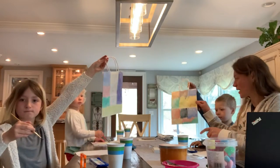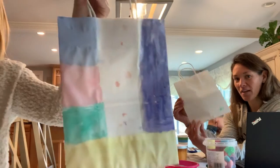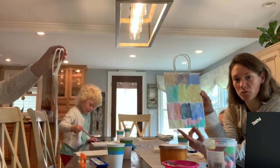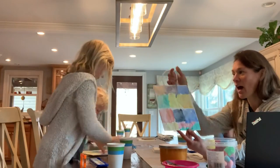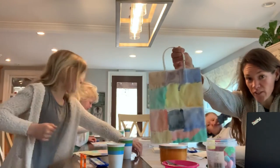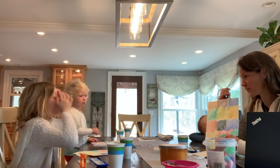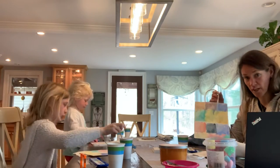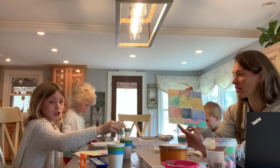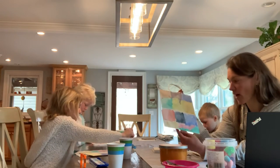So, what do we have? We have just a very simple paper bag. You can use brown, you can use white. If you have any with the handles, it's fantastic. What did we use to paint? We used watercolors. We're going to use oil pastels, or crayons would work as well.